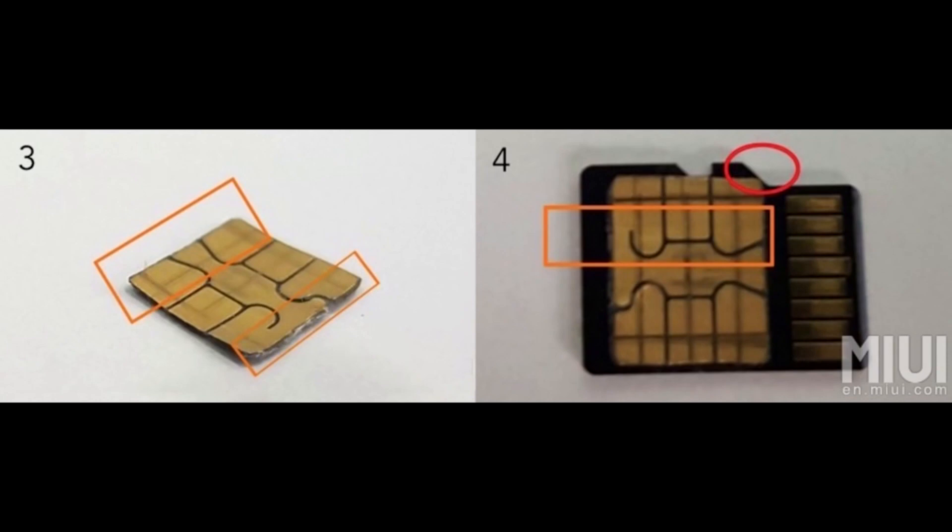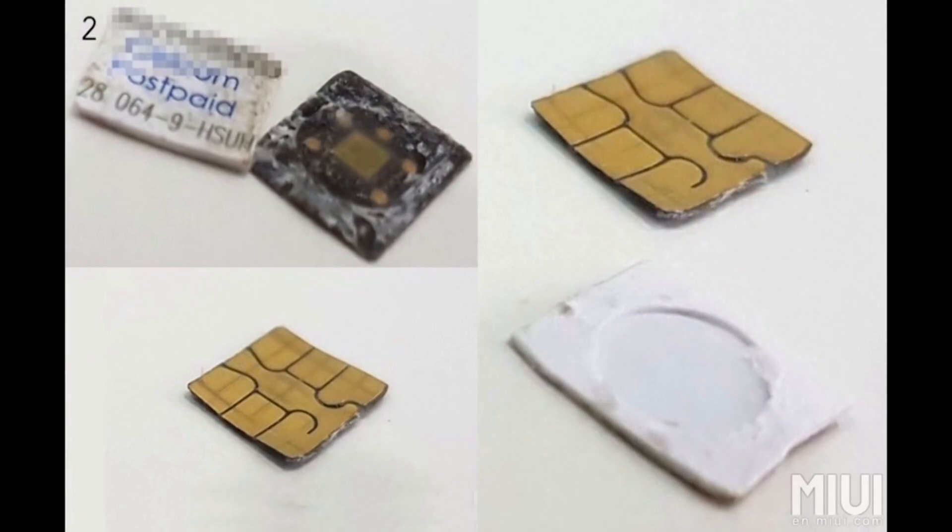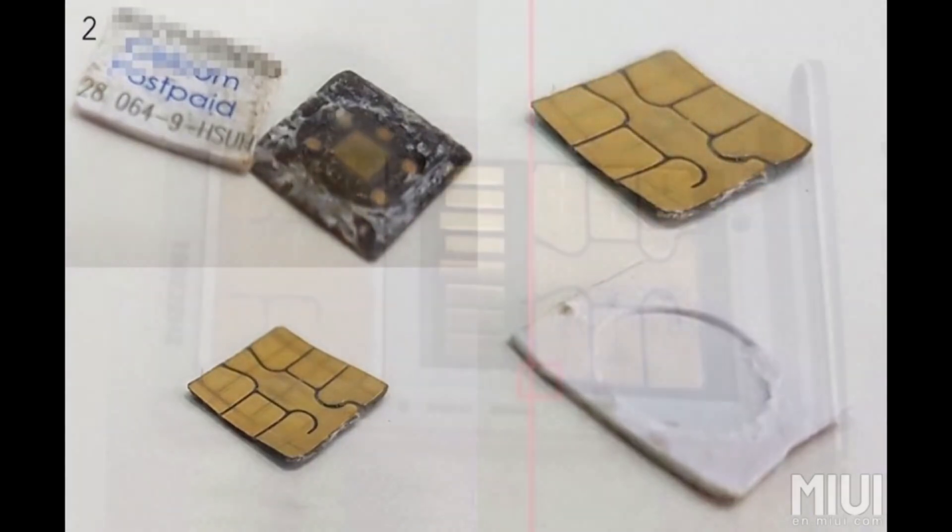There is another method of burning a memory card and then placing the strip of your SIM card in it, but it's not a 100% working solution for everyone and you may end up damaging both your SIM and the memory card.